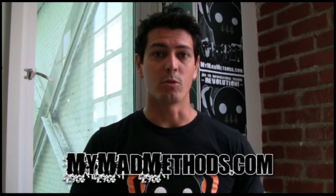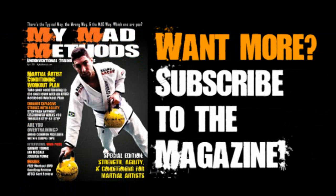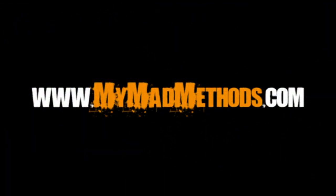For more information and for the rest of the Machine Workout Plan, go ahead and check out mymadmethods.com. Thank you.